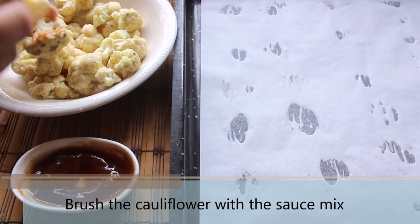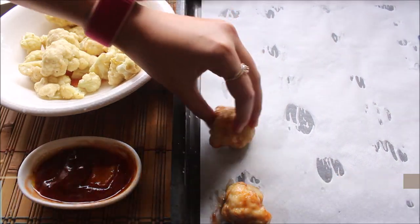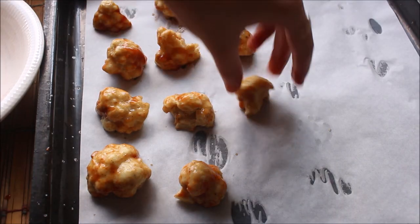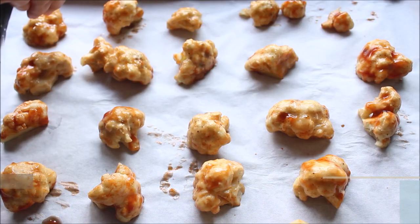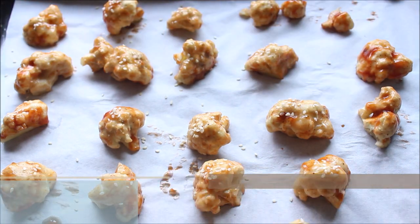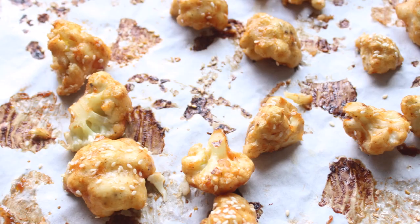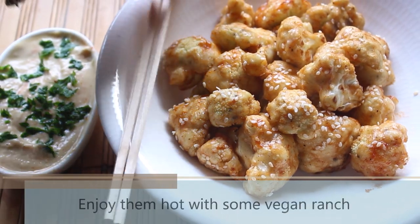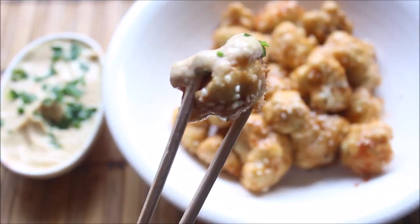Now brush the cauliflower with the sauce mix. This recipe is one of my friend's favourite and they don't like to smother the cauliflower with too much barbecue sauce, so I am just brushing them. You can choose to dip them completely in the barbecue sauce instead. Sprinkle some sesame seeds on top — they will add a nice crunch. Put the tray back in the oven and bake for another 15-20 minutes at 250 degrees Celsius. After 20 minutes the crunchy barbecue cauliflower wings are ready — crunchy on the outside and soft on the inside. You can pair them with some vegan ranch and they are so delicious.